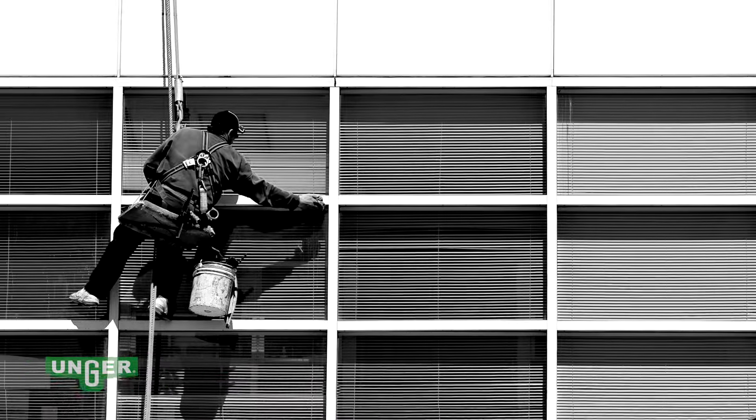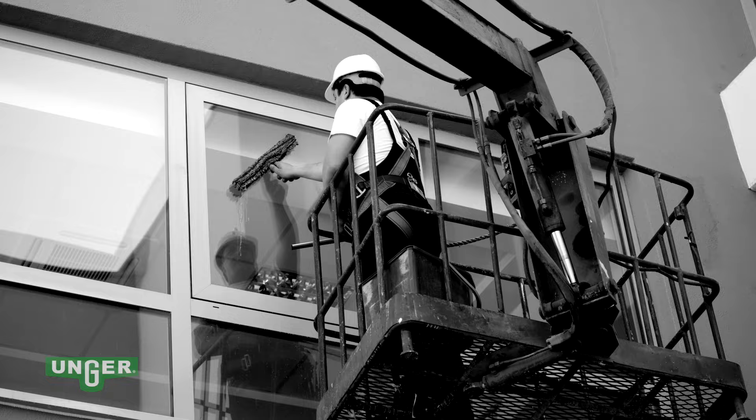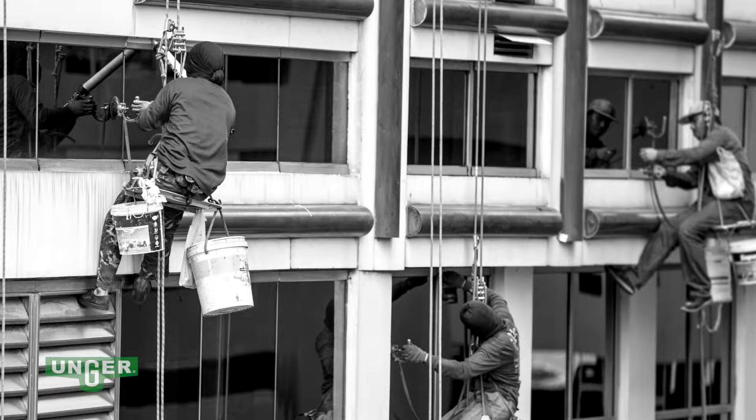Every day, outdoor windows are cleaned with inadequate tools and unnecessary chemicals, multi-step processes, and unsafe ladders and rigging. There is a better way, a safer way.